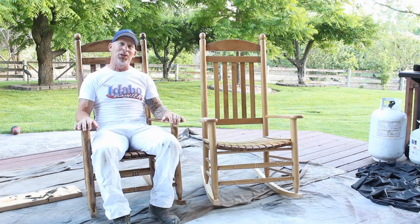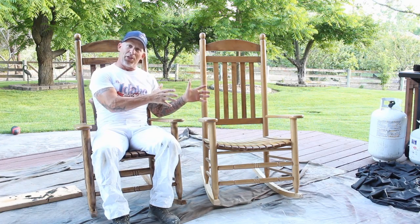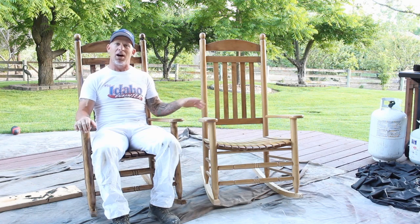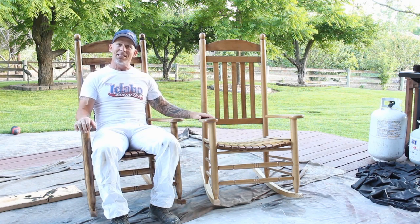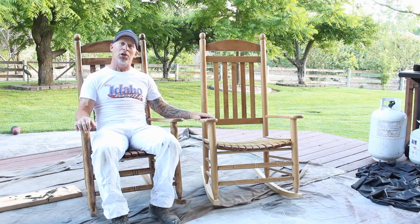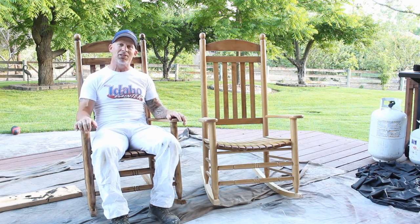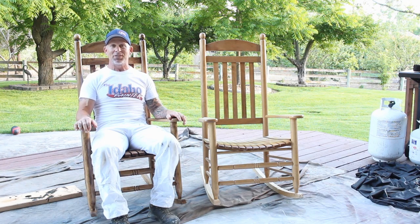For all you Frugal Crafters out there, I've got a really cool project for you. I've got a weather-beaten rocking chair right here. It's been out in the sun and it's got some peeling clear coat on it. We're going to sand it down, glaze it with a glaze, then clear coat it with a water-based clear coat. It's going to look really cool and last a lot more years outside.